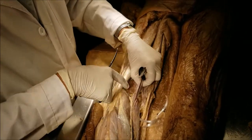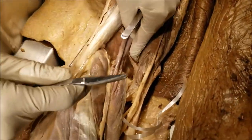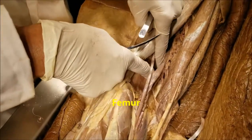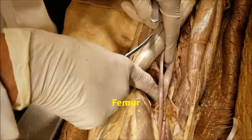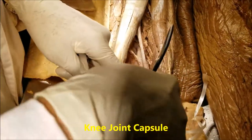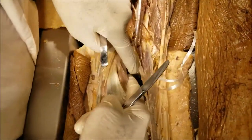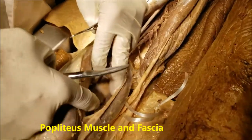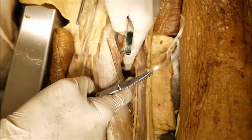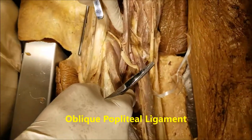Now let's come to the floor of the popliteal fossa. You can see very clearly how deep it is. The floor is composed of three structures, going from above downward. First is the popliteal surface of the femur. Below that is the posterior capsule of the knee joint. Further below we have the popliteus muscle, which forms the lower part of the floor. We can also see some expansions of the semimembranosus muscle, which forms an oblique popliteal ligament and contributes to the popliteal fascia. So they all constitute the floor of the popliteal fossa.